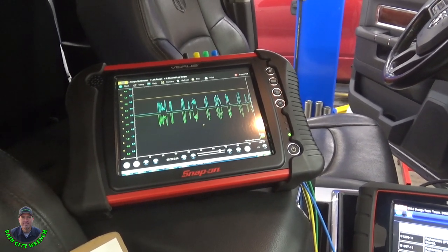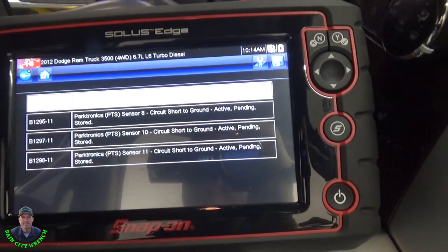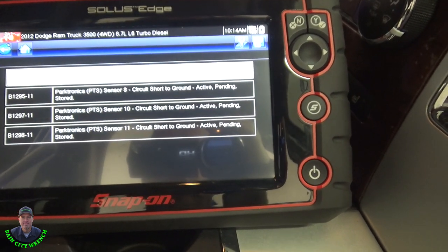This is what I have. I've got a 2012 Dodge RAM. We have the Parktronics here saying all four sensors in the back are shorted to ground.